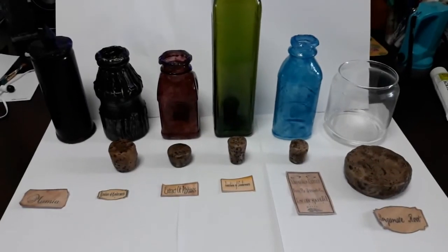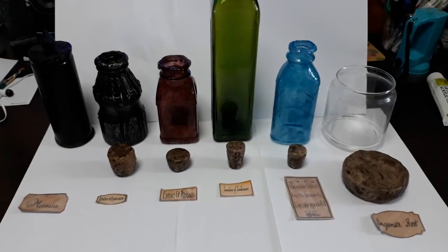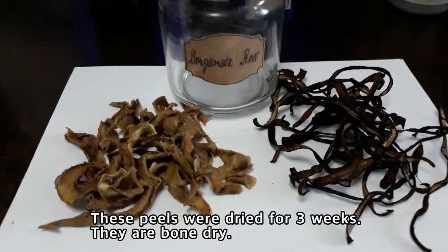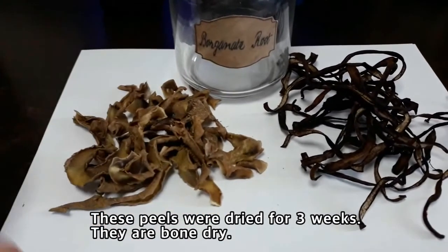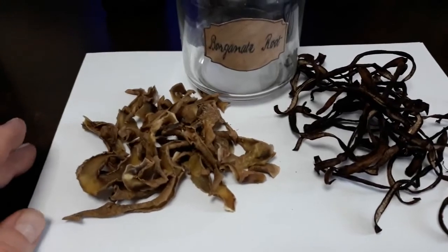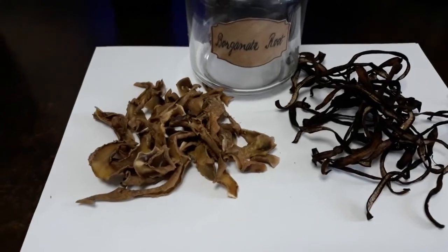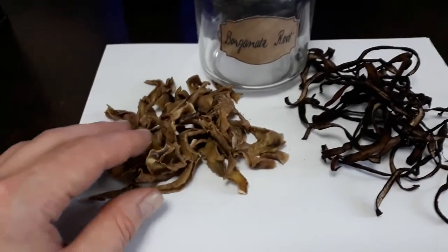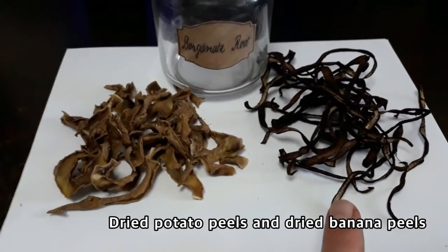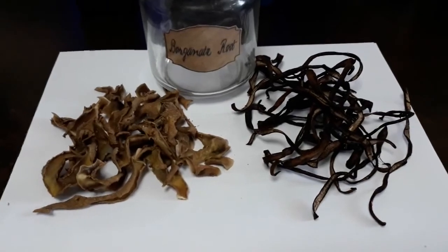Now that we have all of our bottles created, our corks made, and our labels, let's assemble them. We have our very special props today. I made up a name called Borginet Root — we don't know what it is — and to put something in there that actually looks like dry root, I wanted to show you these two extra props I had made. To the left, this is nothing more than dried potato peels. Or if you wanted something a little bit more creepy, you can actually use dried banana peels, which turn black.